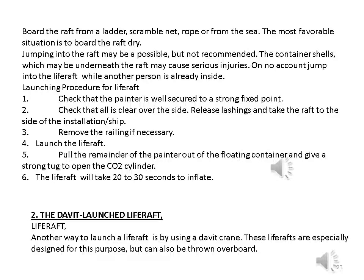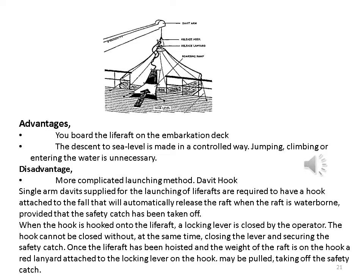The davit-launched life raft: another way to launch a life raft is by using a davit crane. These life rafts are especially designed for this purpose but can also be thrown overboard. Advantages: you board the life raft on the embarkation deck and the descent to sea level is made in a controlled way — jumping, climbing, or entering the water is unnecessary. Disadvantage: more complicated launching method. Single-armed davits supplied for launching life rafts are required to have a hook attached to the fall that will automatically release the raft when it is waterborne, provided that the safety catch has been taken off.